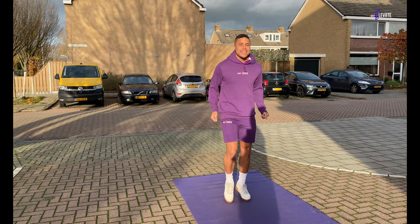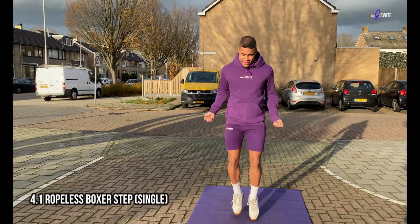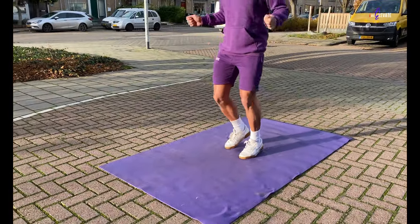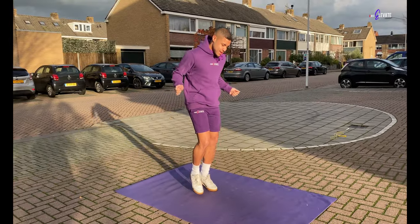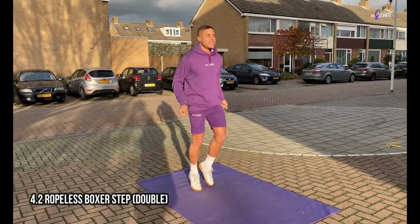The last and final step of the ropeless practice is the ropeless boxer step, both single and double. The only thing you do here is imagine holding a rope while performing both the single and double weight shift. It might feel a bit awkward doing this without holding the rope, but doing this will help your body get used to the move so you'll be able to crush it in the next steps.